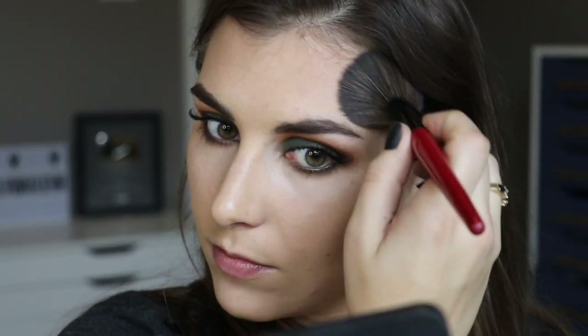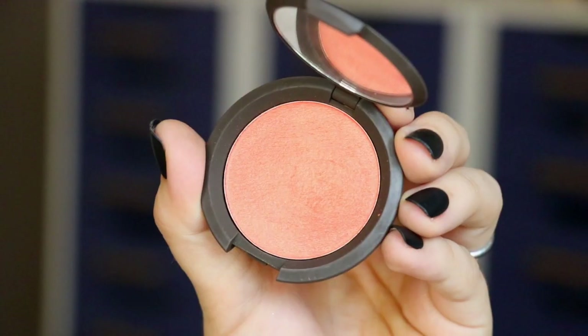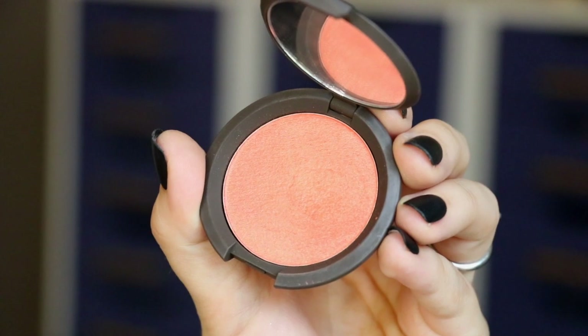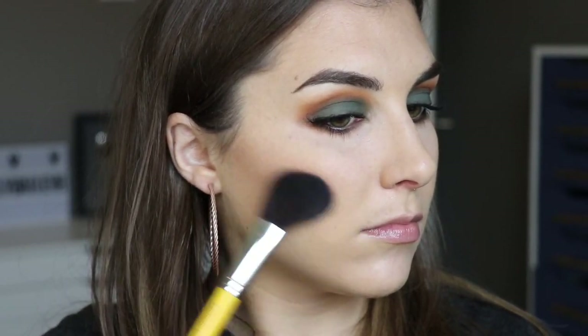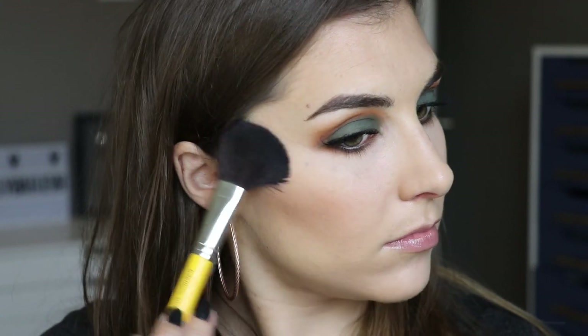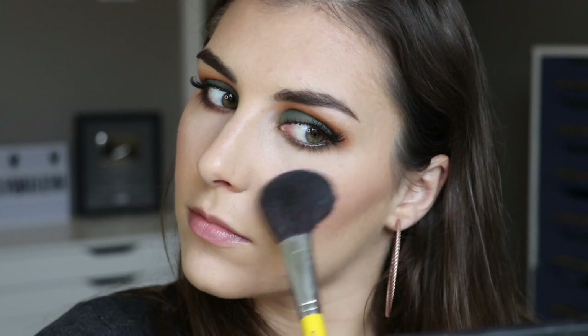Back to some true throwbacks - this is Too Faced Chocolate Soleil bronzer and I'm applying that where I normally would: the hollows of my cheeks, my temples, and underneath my jaw line. Then I'm following that up with a blush I really love but has been so neglected - it's the BECCA Luminous Blush collection, the shade Tiger Lily. The gorgeous shimmering tangerine in here complements the warm orangey-yellow vibes I have going on in my eyes so well.